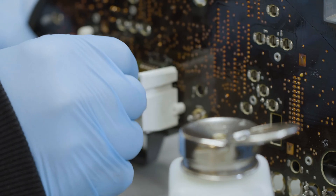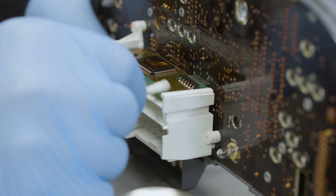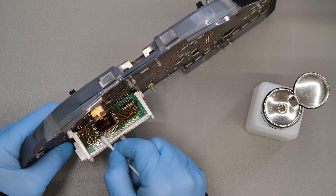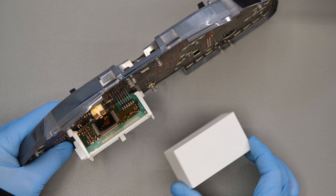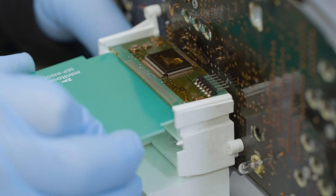Thoroughly clean the contacts with some solvent. Place a 3 cm shim and fit the MiniTools support under the PCB to easily fix the new display.